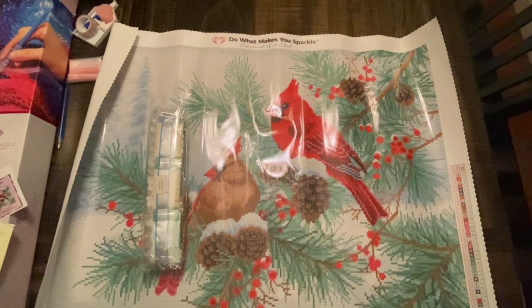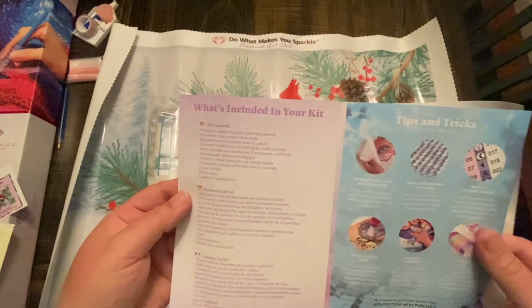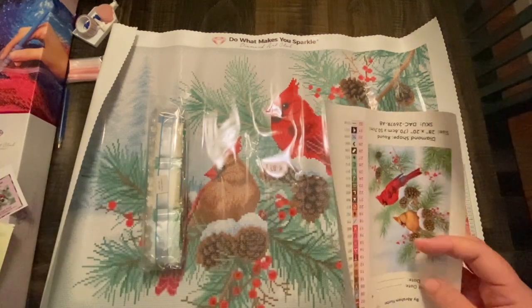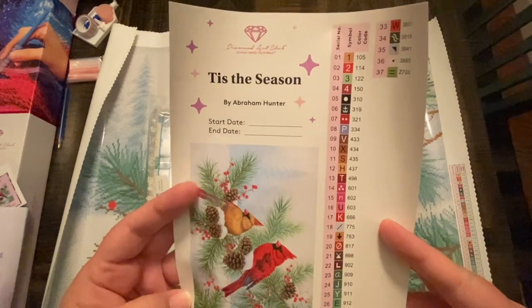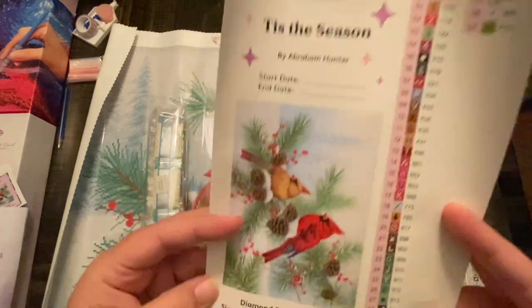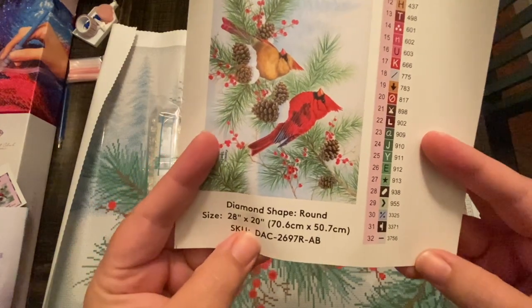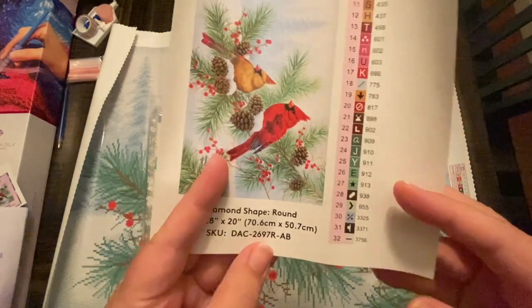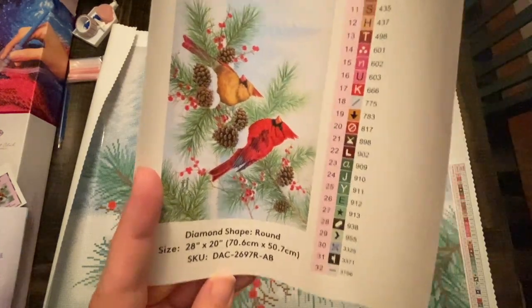Inside you get a thank-you-for-your-purchase card and your instructions showing what's included in your kit. You get a larger sticker for your storage bins with start date and end date. As I mentioned, it is a 28-inch by 20-inch canvas, which comes out to 71.6 centimeters by 50.7 — a really nice size.